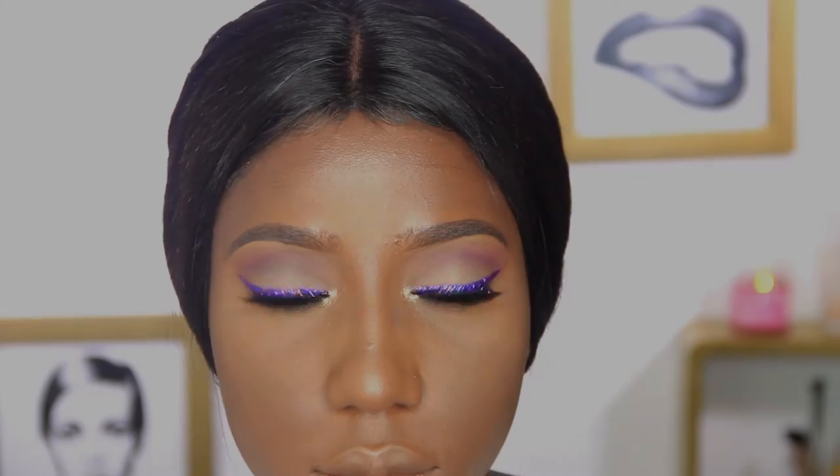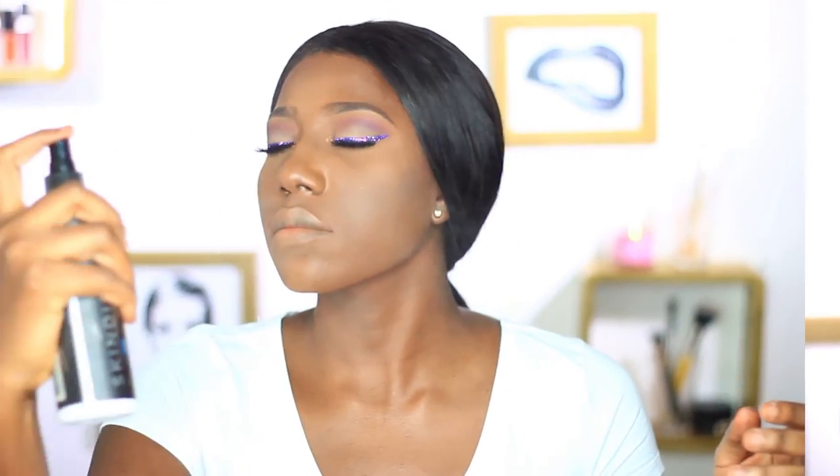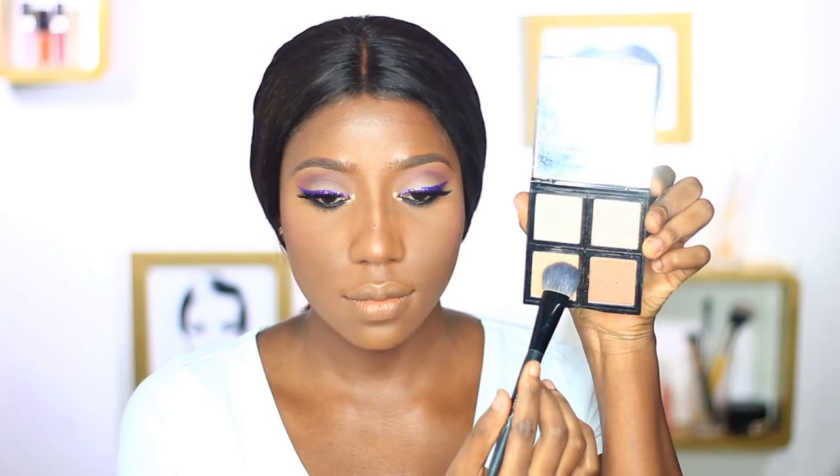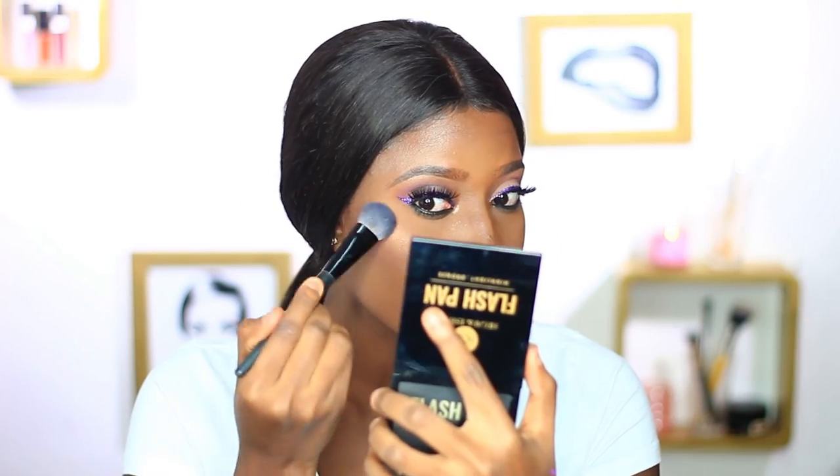That completes the eye look. Back to the face — I'm misting with the Skindinavia setting spray, which helps take off excess cake. I'm highlighting with a Heger and Esther flash pan, using a really soft shade because I plan on layering this highlighter. I'm placing it at the highest points of my face: cheekbones, chin, top of the lip, nose, and forehead.